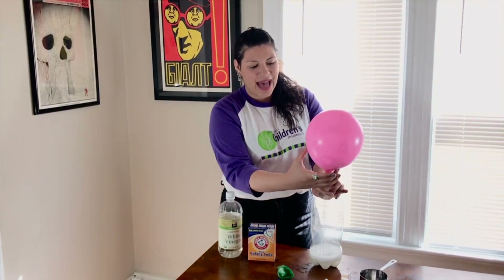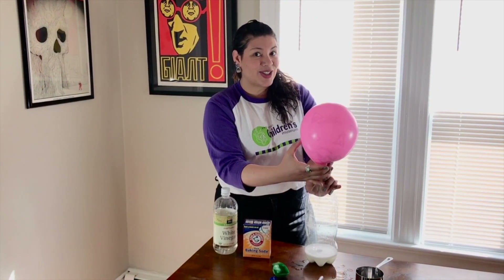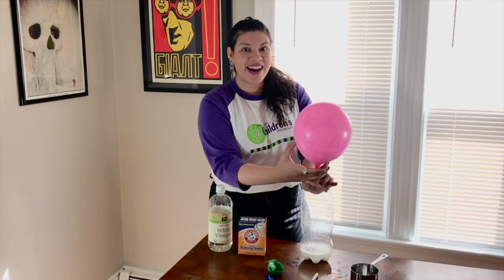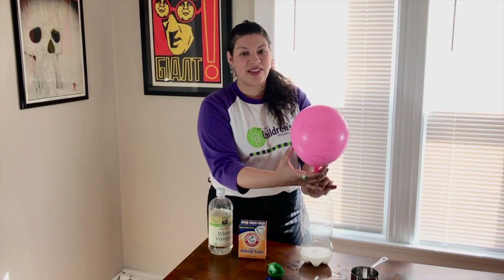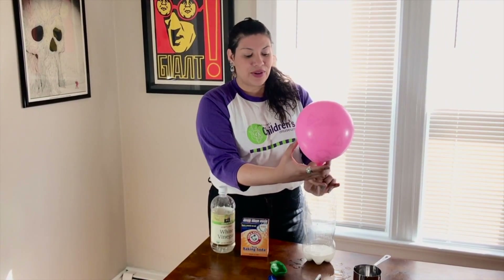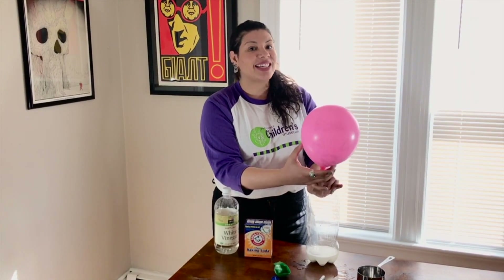You can see my creation came to life as I inflated the balloon. Now what do you think is happening? It is a chemical reaction. Do you know what's being released? That's right — carbon dioxide! The chemical reaction that occurs between the vinegar and baking soda creates carbon dioxide, which in turn inflates your balloon.